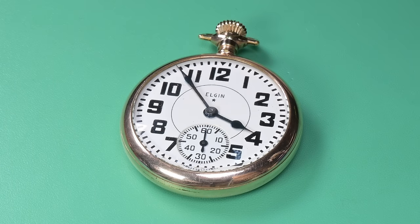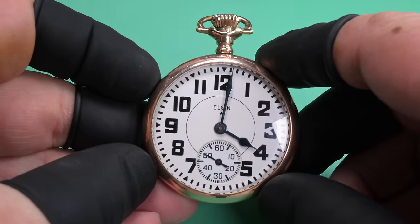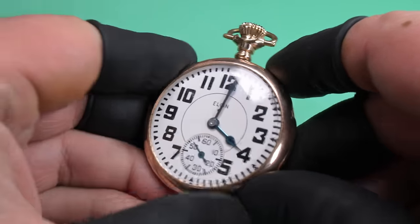Hello everybody, welcome back to Weekend Watch Repair. My name is Adam. On the bench today is an Elgin pocket watch from 1923 — 100 years old this year. The watch on the left is a matching pocket watch given from my mother to my stepfather many years ago. The one on the right is the one we're going to be working on today.